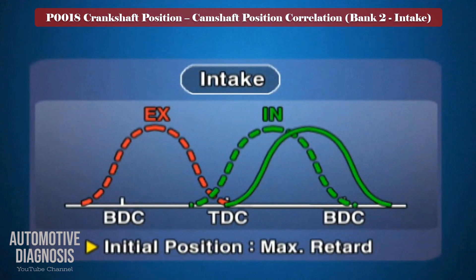Remember that the intake VVT is locked at maximum retard when the engine is off, so it must advance the timing as soon as the engine is started and warmed up.